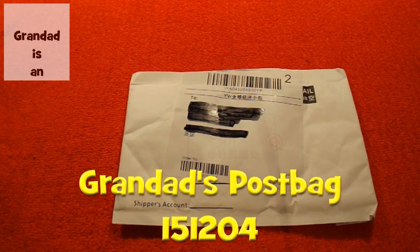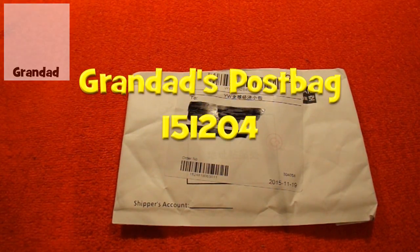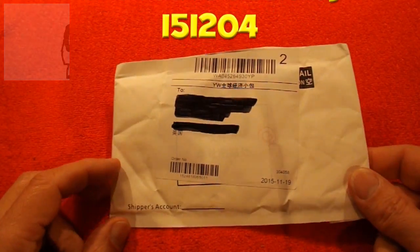Hi guys, another post bag. I keep saying when I order these from eBay and they come from China, they take so long to arrive I've usually forgotten what they are.